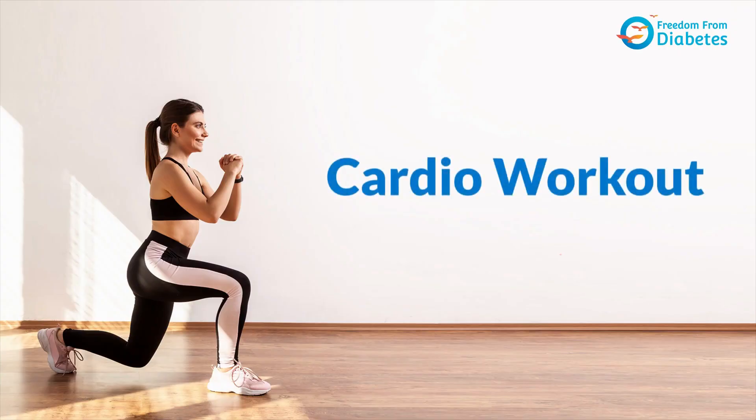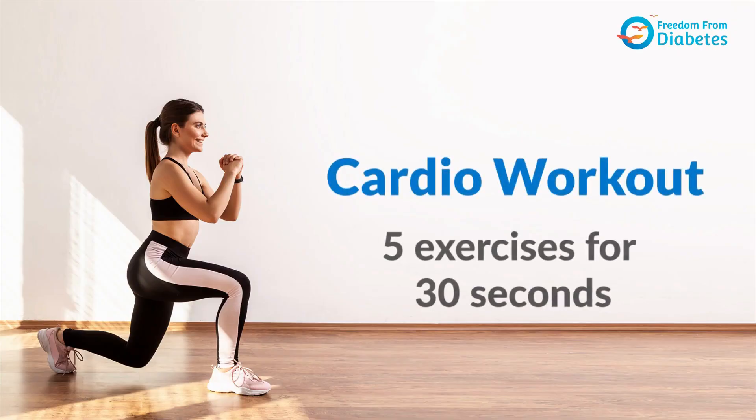Hello, welcome all to Wednesday Workout. This is Dr. Aditi, an exercise expert, and today we're going to be focusing on a quick cardio workout.